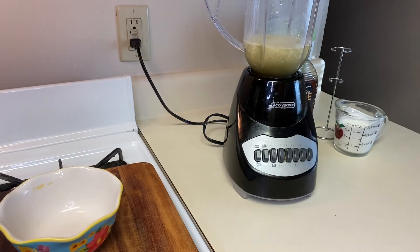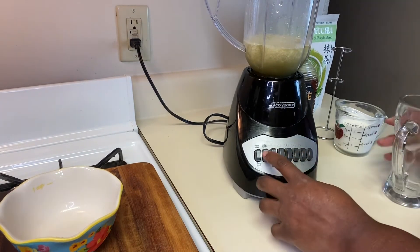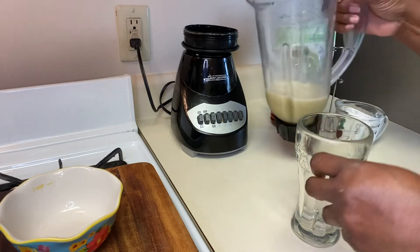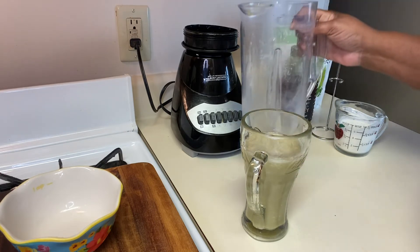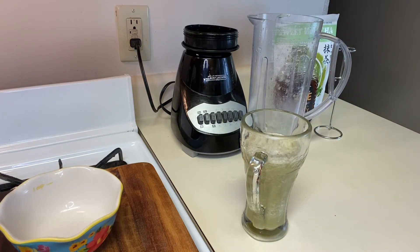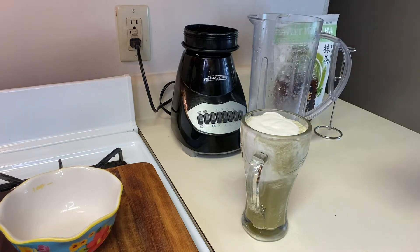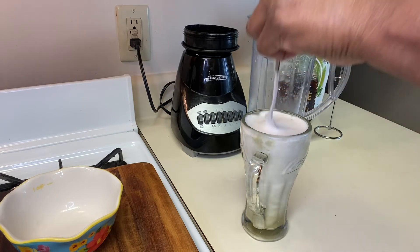Okay, so what I'm going to do now is pour my matcha up into the glass like so. Then I'm going to take the cream and pour it in, give it a little stir, and there you have it — that's it!